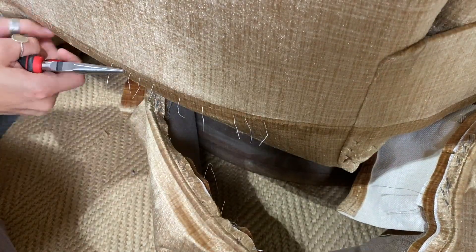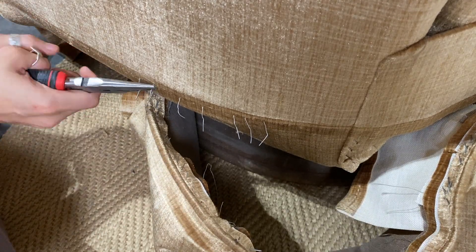After getting the skirt off, I went ahead and removed all of the staples that were left behind so that I could get to cleaning.